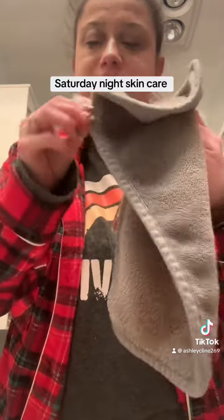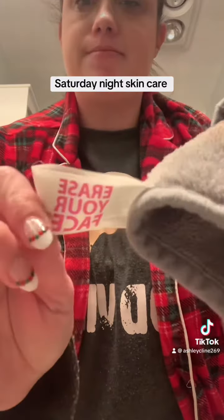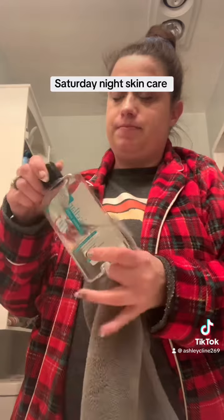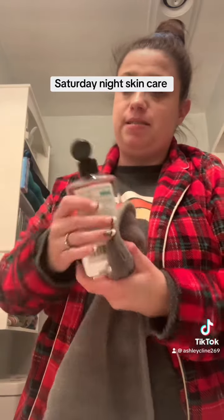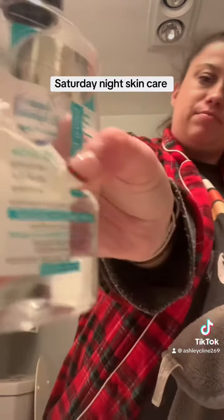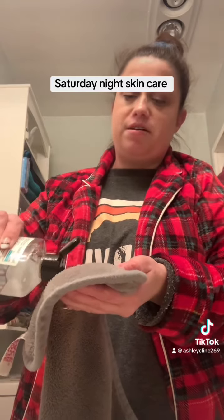I'm going to use my Erase Your Face and my Bath & Beauty Micro Cellar Makeup Water. It's gentle on the skin and it takes off your makeup really well.